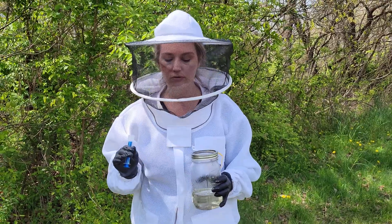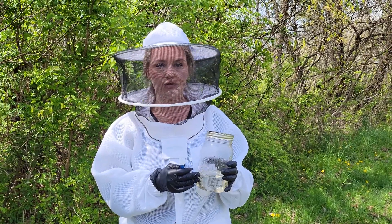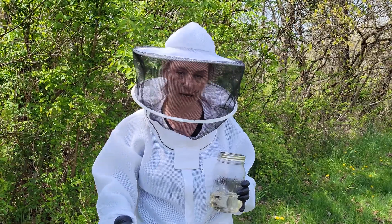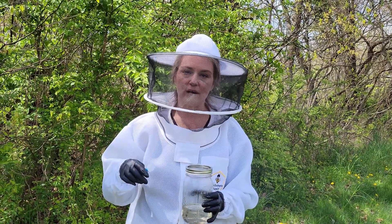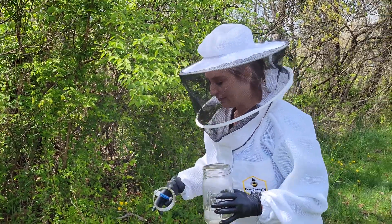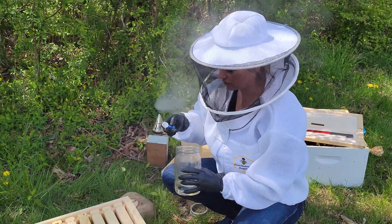Okay, so to install the oxalic acid we're going to use the dribble method like I said. We're going to take our syringe and our pre-mixed sugar syrup with the oxalic acid, and what we're going to do is dribble five milliliters between each frame of the hive directly onto the bees. I would suggest that you try this prior to putting it in the hive because there's a bit of a method to squirting it and it can get a little aggressive if you're not used to it.